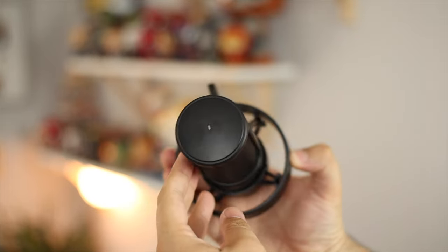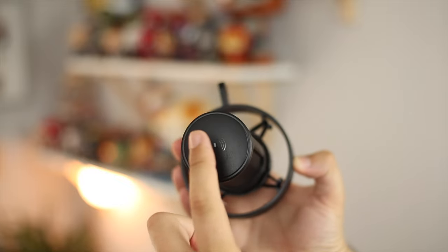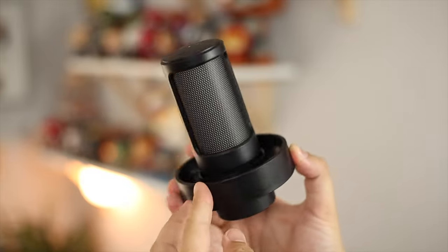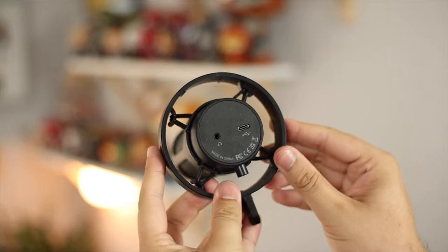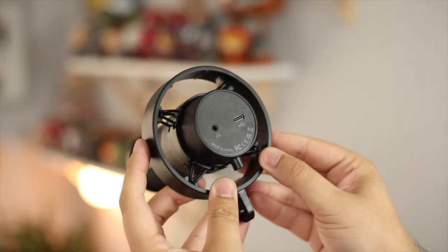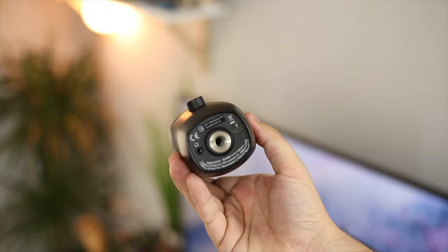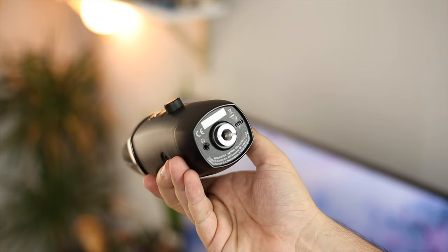If you want to drink anything, eat anything while on stream, or talk to someone else in the room, you can quickly mute the microphone without your buddies hearing. On the bottom you have the USB-C connector — this is a USB mic so it's just plug and play on PC, Mac, and even some games consoles. And it has USB-C; even my Blue Yeti, which I use for pretty much every video and costs way more, still has micro USB — so that's a plus.